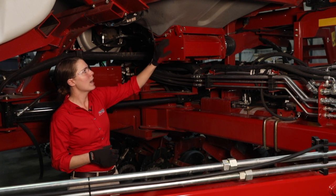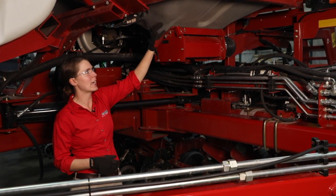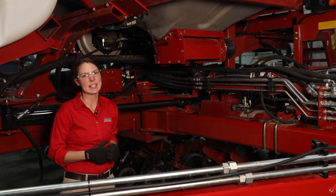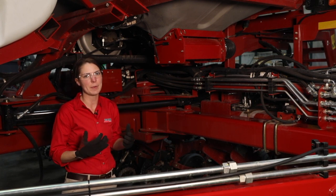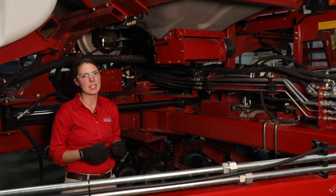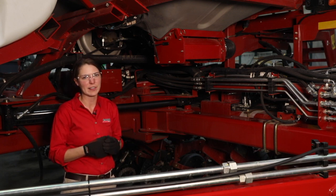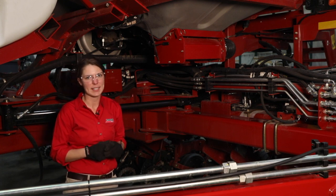And lastly we want to fire up our fan again and pressurize our tank and go check the tank lid seal up on top of our bulk fill tanks and basically make sure that there's no air leaks around that lid. For more information consult your operators manual or your local Case IH dealer.